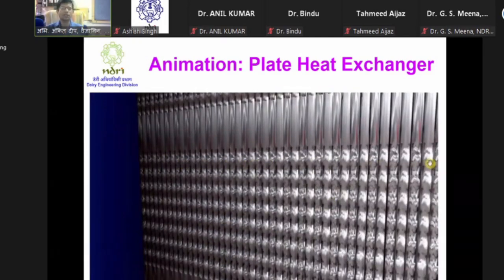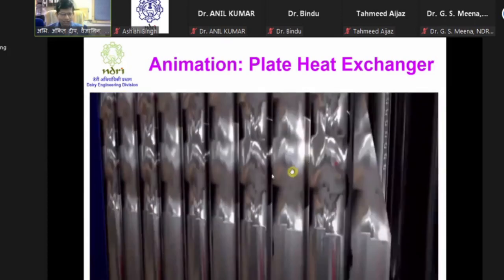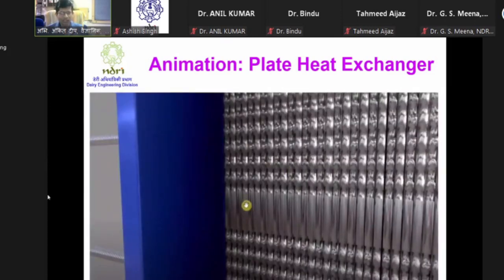From here we can also see this honeycomb structure. This honeycomb structure will give us an indication of whether we have assembled it correctly or not. We can also see the tabs of gaskets. These tabs of gaskets can be either alternating or all at one side.